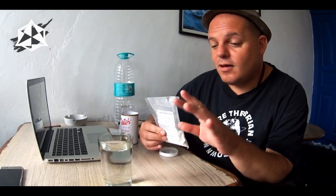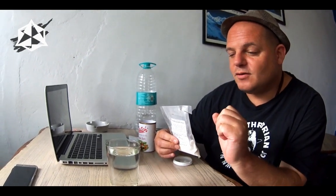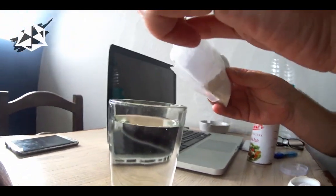My trusty assistant here is a glass of water. I pour the salt in the top, and if the salt all dissolves and goes to the bottom then we have a good quality salt. But if the salt makes the water cloudy, then it's not a good quality salt.